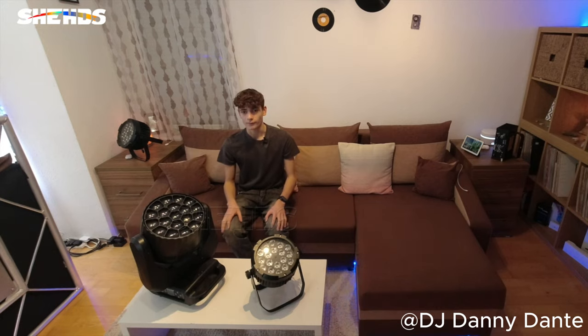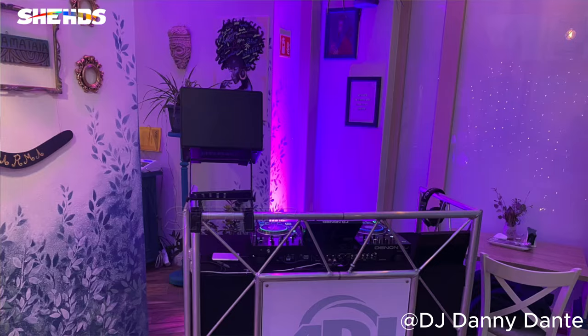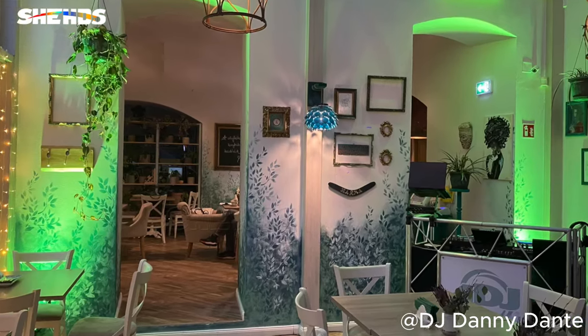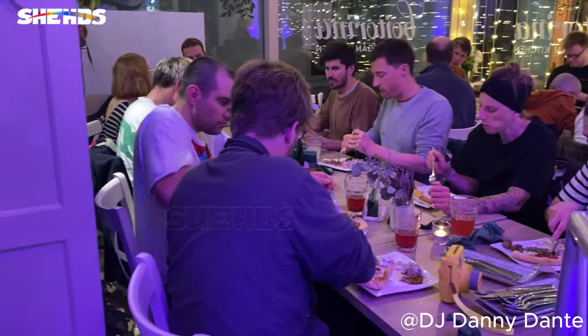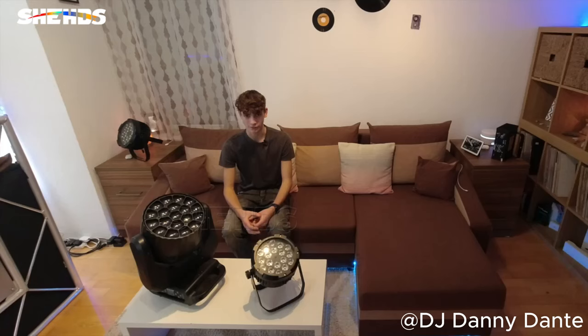Sometimes less is more, and all you need are some high-powered washes. That's all I needed once and it was still very amazing. I was doing a bachelor party and I had a minimalist setup — I used two of the 18x18-watt IP65 washes and it filled the room with astonishing bright colors and gave the wall a beautiful glow. It's amazing how much these small washes can do.